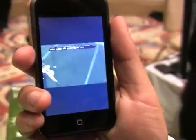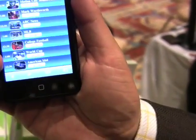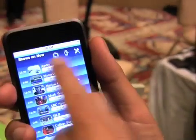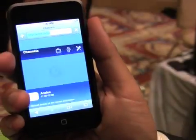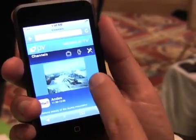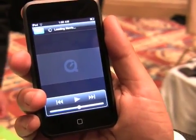You can go back by pressing done, and then navigate to another channel. You can go to a documentary, for example — same thing, you get a little description of what it is, and if you want to play it, you are good to go.